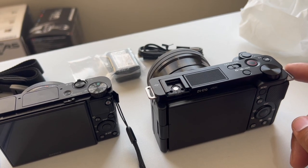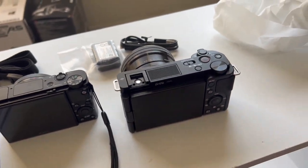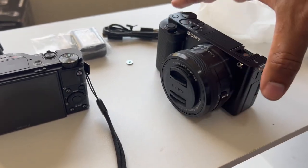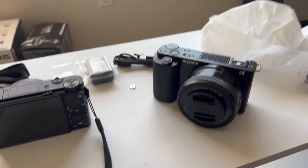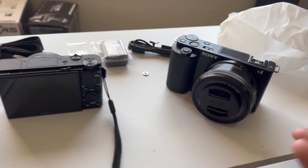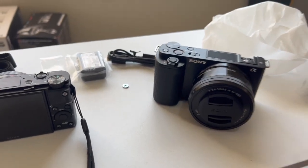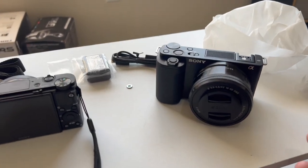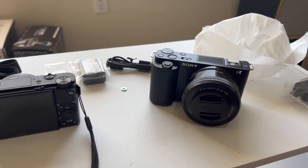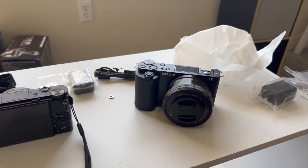It shoots up to 4K and captures up to 24 megapixels, compared to the ZV1 which is only up to 20 megapixels. I really wanted the 24 megapixels for low-light performance. My GoPro is horrible in low light, and even the iPhone isn't great in low light. I wanted something where if I'm unboxing or recording at night, the footage would be a lot clearer — that's another reason I wanted to upgrade from recording on my phone or GoPro.